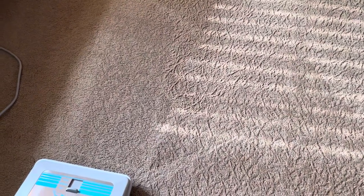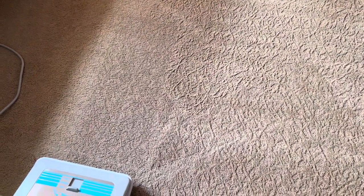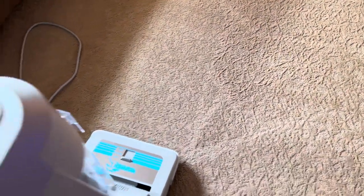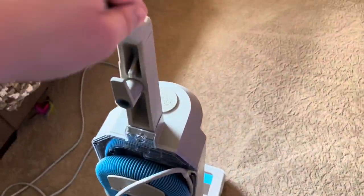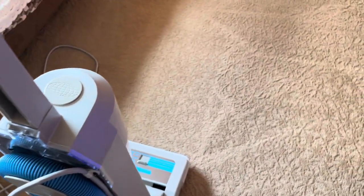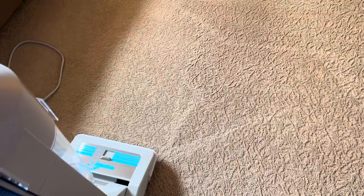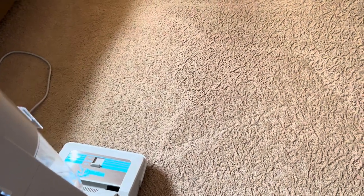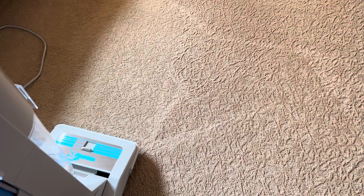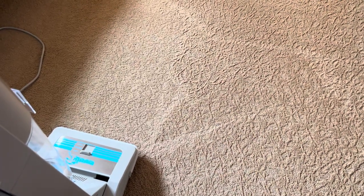It does a very decent job with vacuuming — very easy, very simple, and a very cost-effective option for anybody who doesn't want to pay for filters. I can't get over how solid this thing feels — very, very strong. Could you convince somebody going out and buying a Shark with two or three kids at home? No — they would never want this because it's old-fashioned.